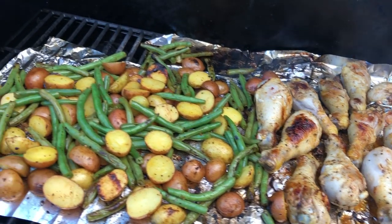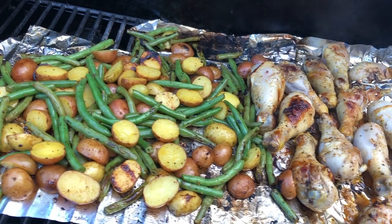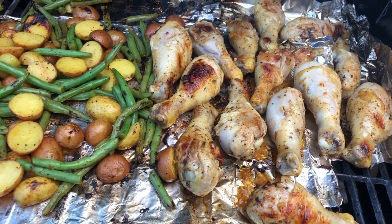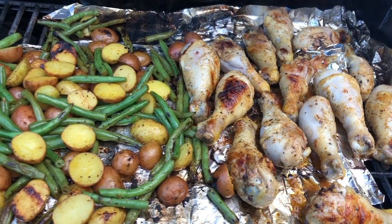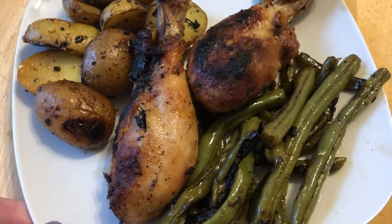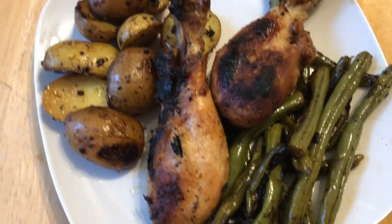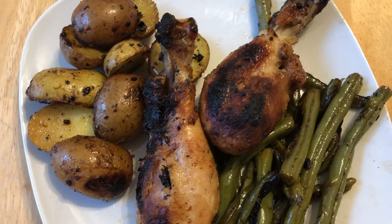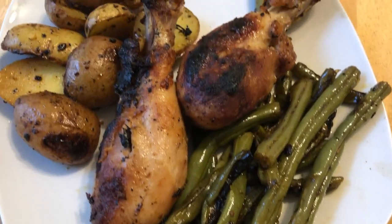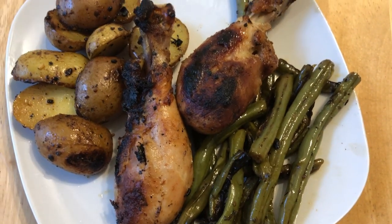We like our chicken a little crispier, so the potatoes and green beans were done a little bit before the chicken. We just set them to the side and kept them warm until the chicken was to our desired crispiness. I really loved the combination of the two seasoning packets — that was such a good idea. This is probably my favorite meal of the entire week; my kids love drumsticks and devoured it. I definitely recommend trying the two seasoning packets.